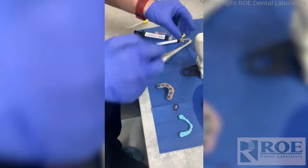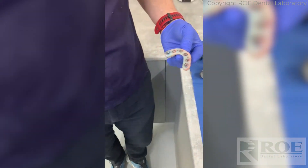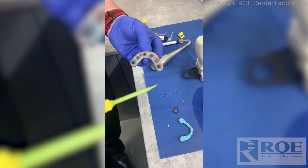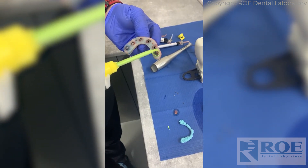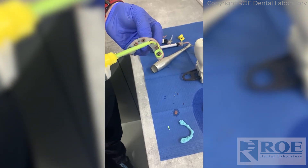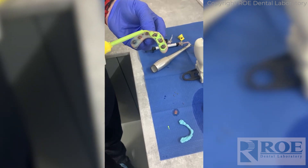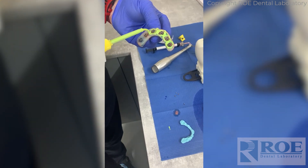Once we have this bit done, all we're going to do then is with our first tip — you want to have two tips ready on your light body — we're going to put the very finest smear just onto the fit surface. We do not want too much. Fill in the little location holes. You really don't want to overload this because you'll just end up with a bit of a mess in your hands.